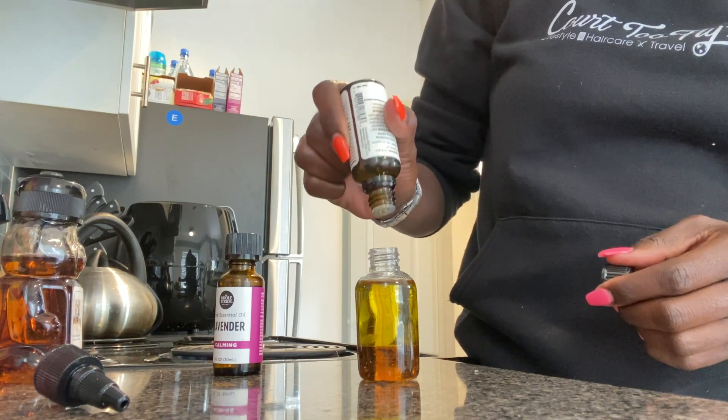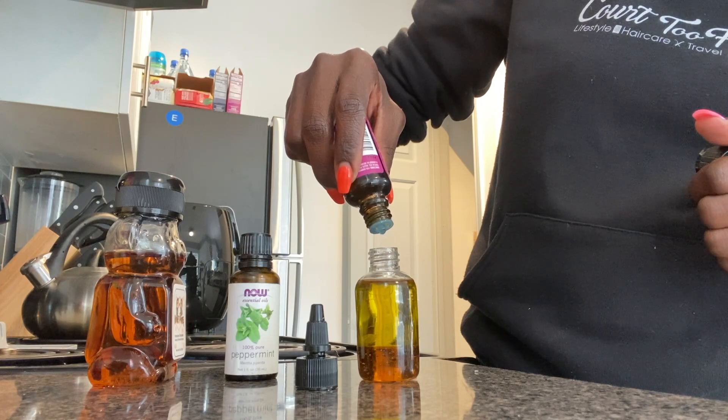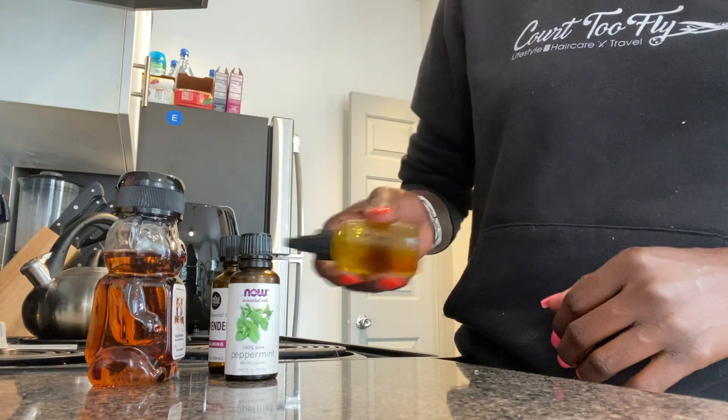You really have to be careful with the oils because they can splatter or they can go too fast. As you can see, I'm shaking the bottle, and it's clear that the honey and the olive oil are not mixing.